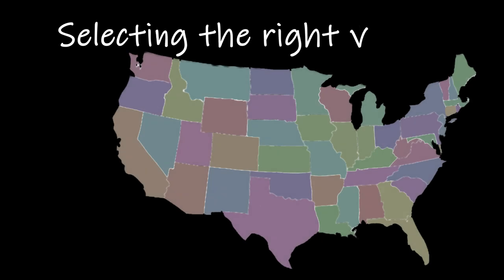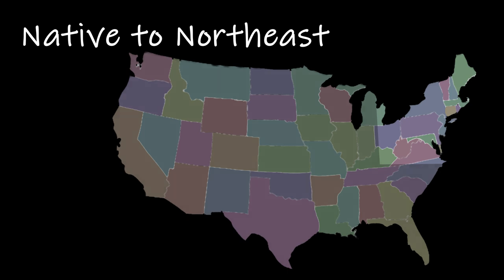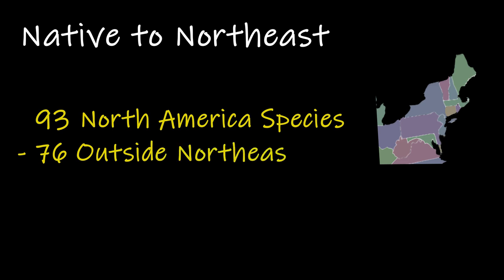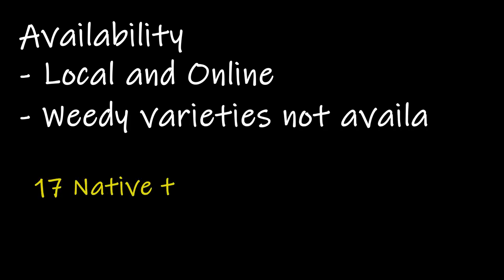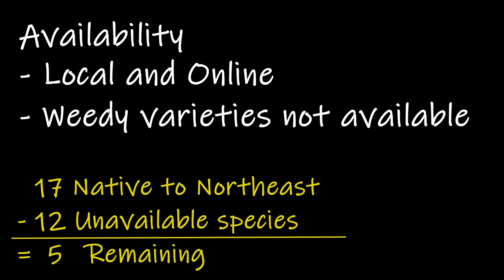So with over 93 North American species, how do you select the right variety for you? First I looked for native Oenothera in the northeast where I live, which immediately narrowed down the 93 North American species to 17. Next I looked in local nurseries and online nurseries to see which varieties were available for purchase including seeds. There are several weedy or aggressive species that are not readily available, so this left me with five varieties.